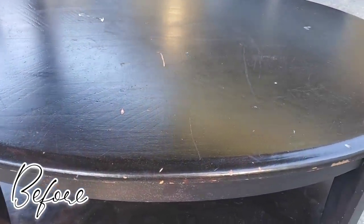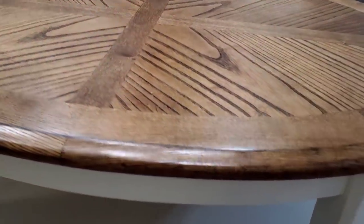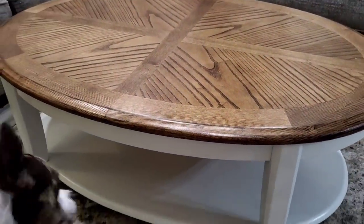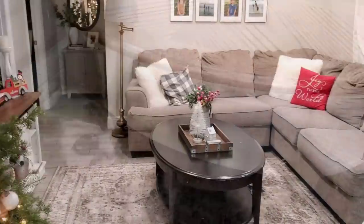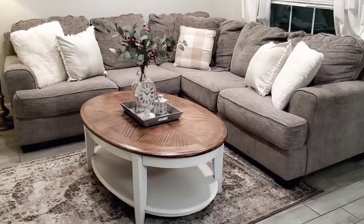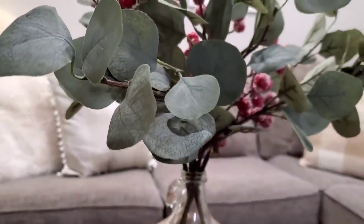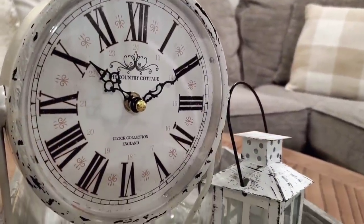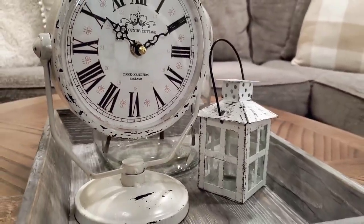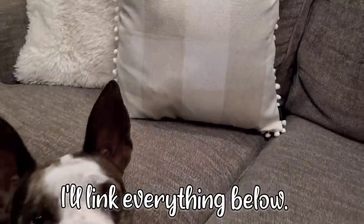Moving on to some before and afters — this is how the table looked before I got started, and I knew I could bring this table back to life. It looks amazing; you would never know this is the same table. It's crazy that this was hidden behind a bunch of black paint and stain. I also wanted to share some before and afters of how the living room looked. I ordered some things off Amazon — pretty much everything on this tray: the clock, the lantern, the vase, the eucalyptus stems, and these pillow covers were a pack of two for about 12 bucks.